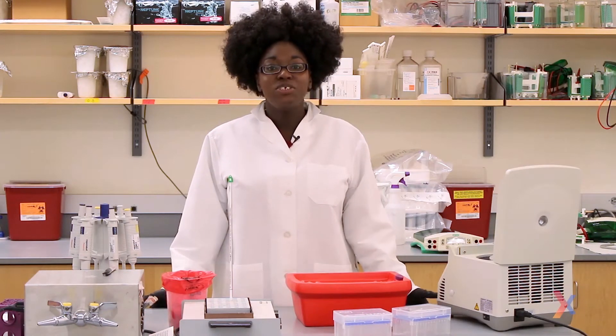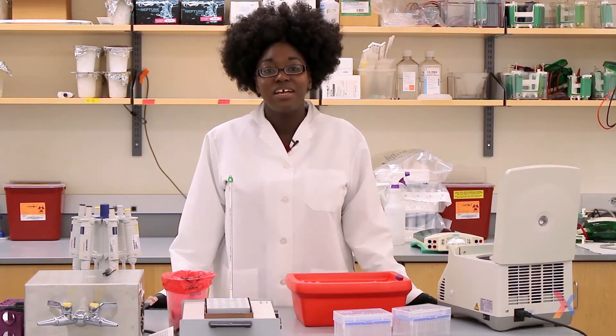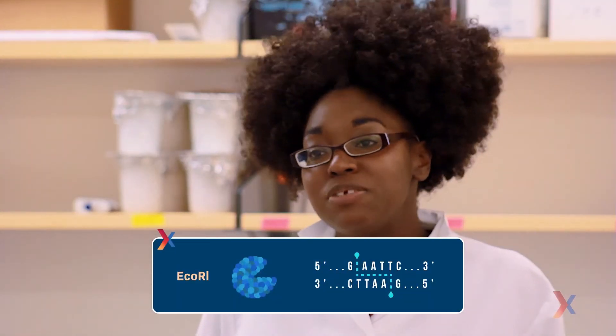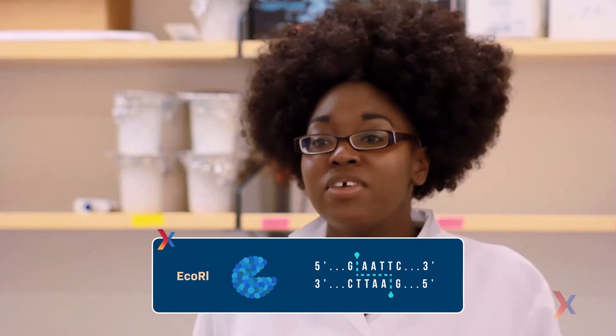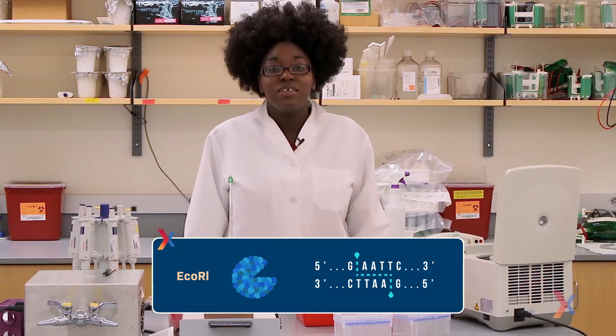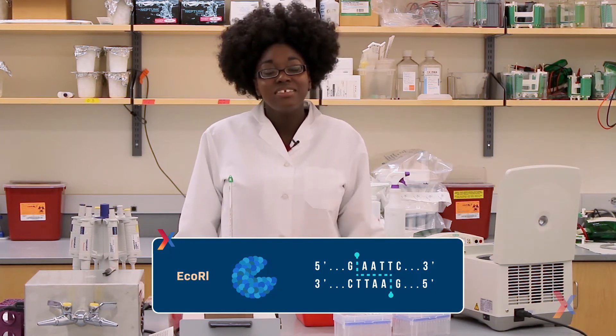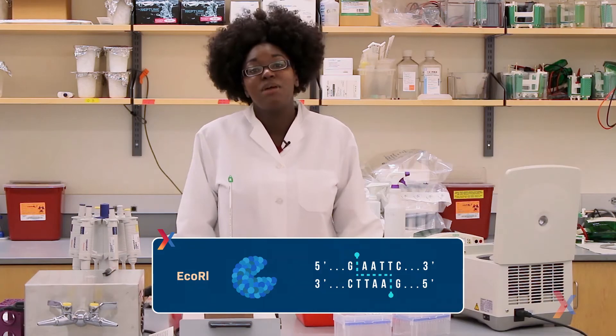Hi, I'm Monique, and today I'll be showing you how to set up a restriction enzyme digest, in which we'll cut DNA with restriction enzymes. Restriction enzymes recognize specific sequences in DNA, and they're sensitive enough they can even tell the difference between single nucleotide differences, making them very useful for genetic testing, DNA fingerprinting, and other applications.